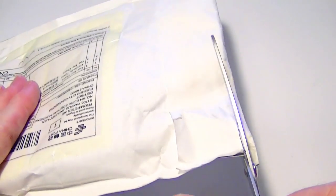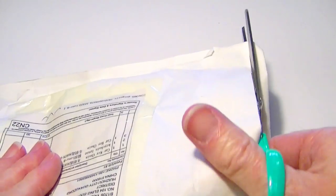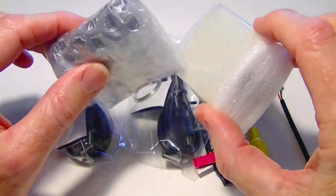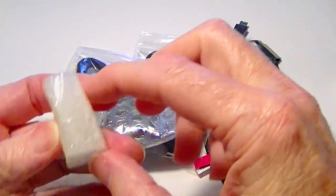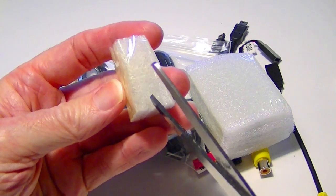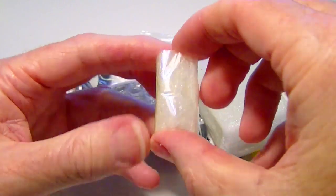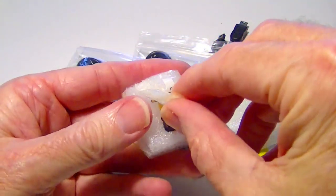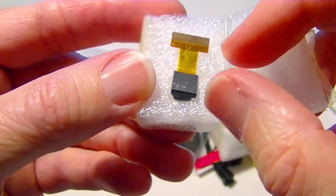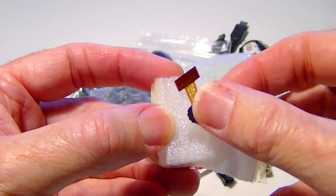I'm just going to go ahead and open it using scissors — I don't feel like tearing the label. So where's the B lens? Oh wait, is this it? Oh, that's a B lens right there. And it should be red — I think the B lenses have a red color to them.